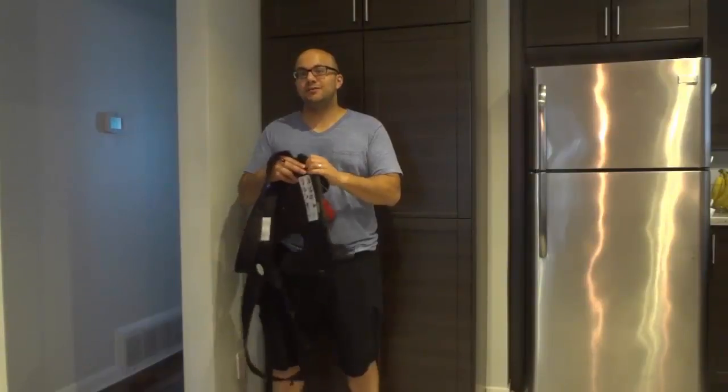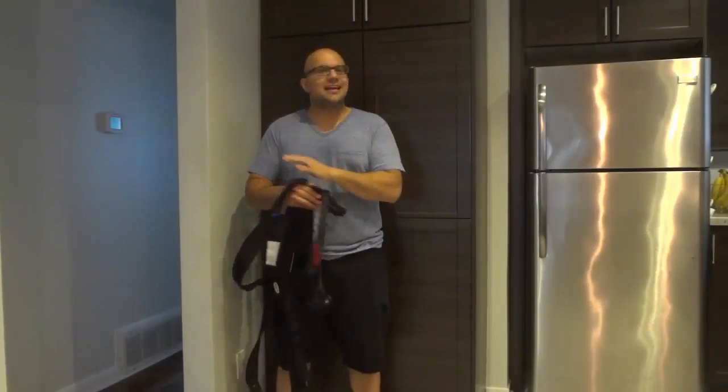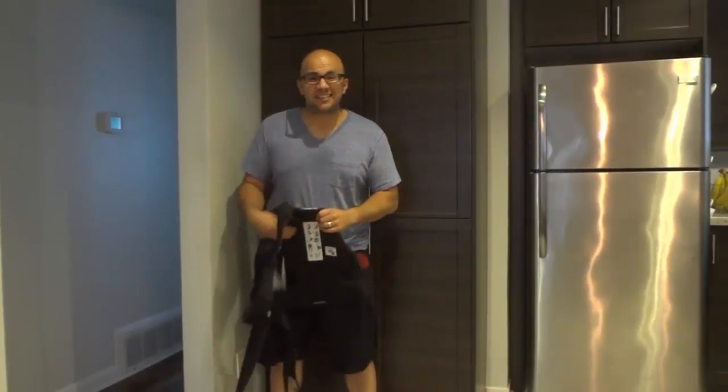So in my opinion, this is a great carrier. My own personal experience is that my son at first didn't like it too much. He was a little bit fussy when he was in here, but once he got used to it — I was doing it with him for about 5 minutes a day — once he got used to it, he absolutely loves it right now.